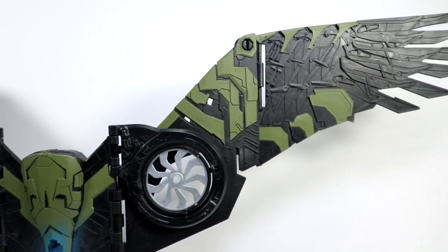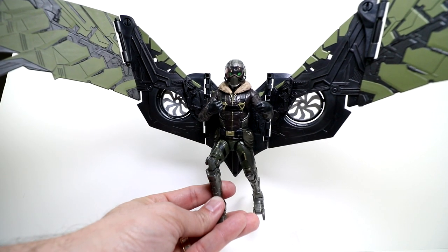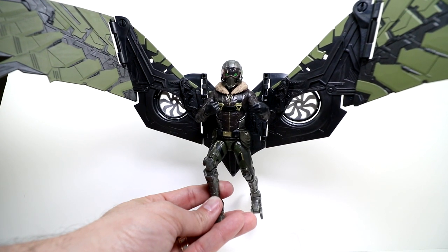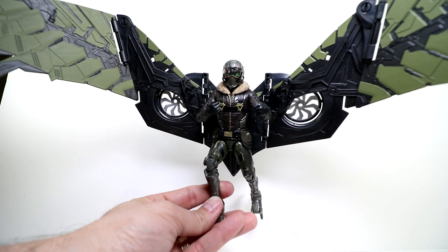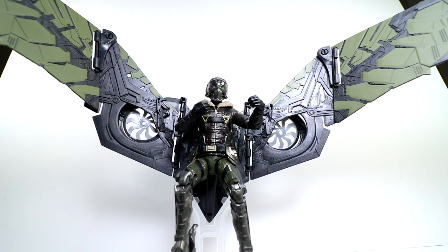I think the one thing this figure really needed was a flight stand — a flight pole — something to get it up in the air, balance it better, and let you be more dynamic with the pose. This little plastic stand it comes with just isn't cutting it. All right guys, hope you liked the video, see you next time.